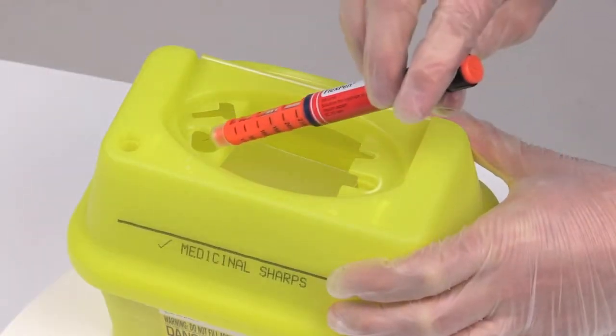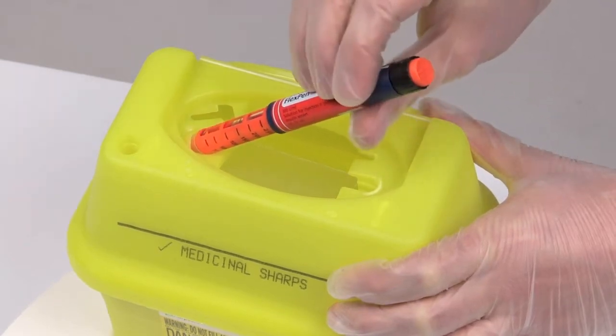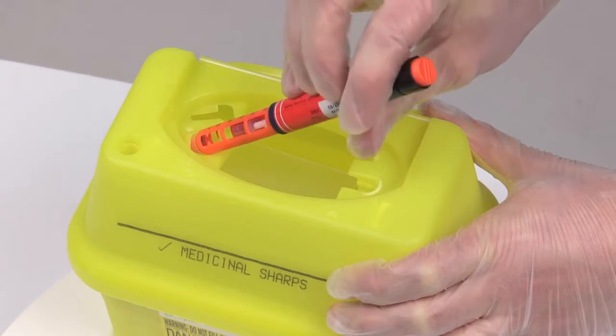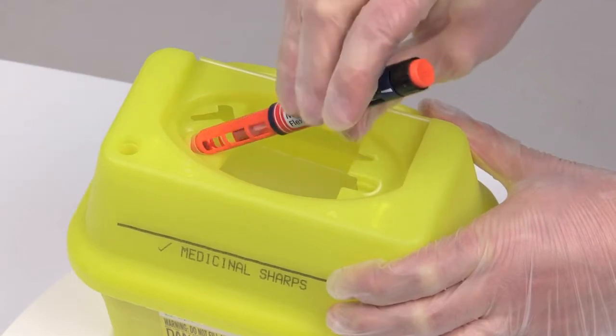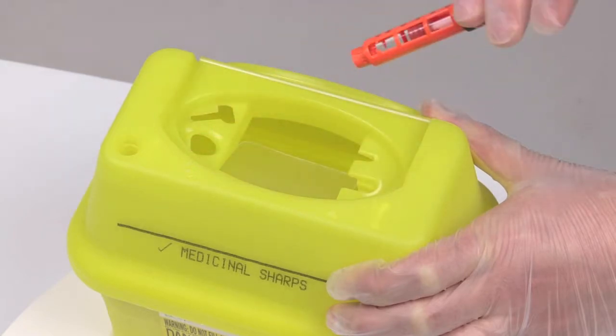Place the needle pen into the needle pen remover. Then, with the container held firmly, apply downward pressure to the needle pen and start to rotate anti-clockwise until the needle unscrews from the pen. Allow the needle to drop into the SharpSafe container.